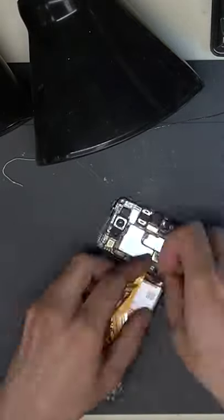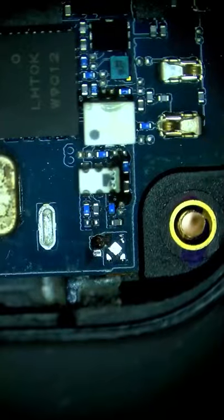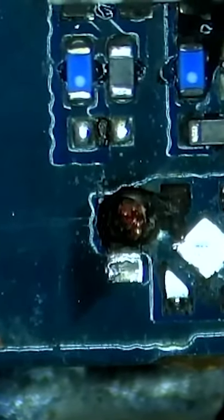This phone went for a swim and we're going to try fixing it. We get the board under the microscope and we see smoke coming from the corner of the main board. Removing the IC, we see literal fire coming from inside the main board.